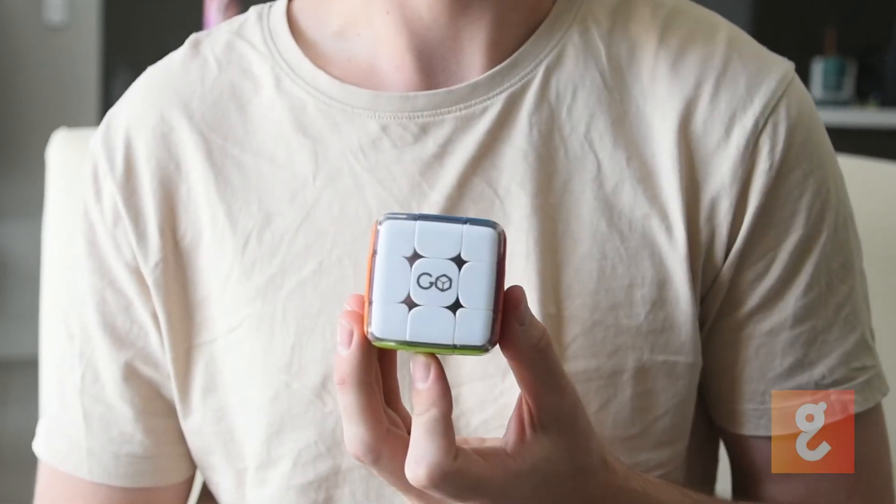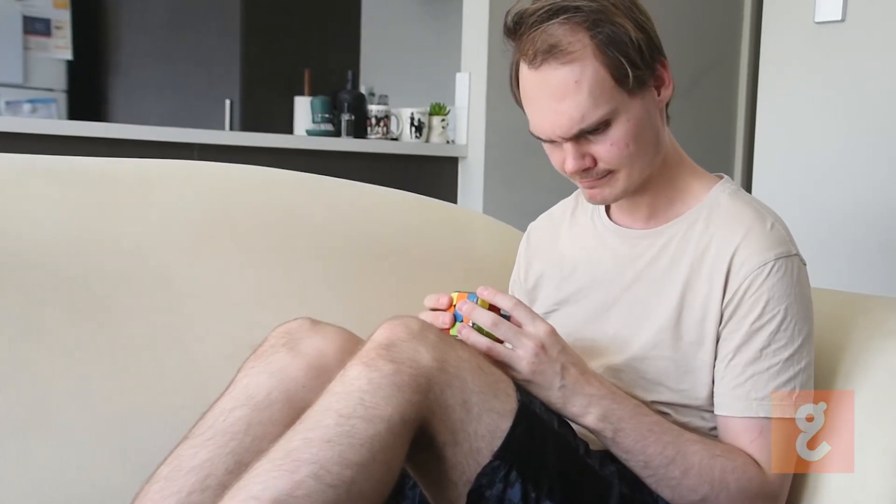Looking around the GoCube, we can see that it is quite small and has round edges. This makes it very comfortable to hold, even for someone who has particularly large hands like myself. I didn't have any problems holding or manipulating the GoCube.